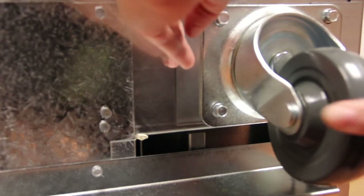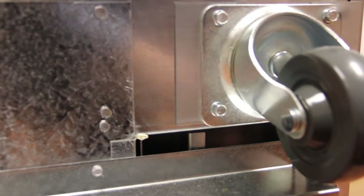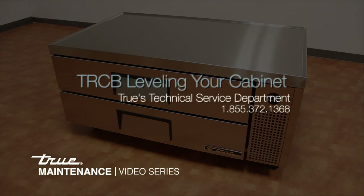Once the shims are in place, tighten the bolts. Then recheck the level on the cabinet. Be sure to check the level from side to side, as well as front to back. For additional assistance or questions, please contact TRCB's Technical Service Department at 1-855-372-1368.